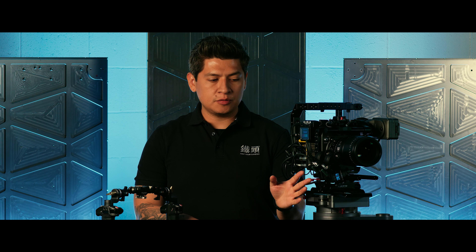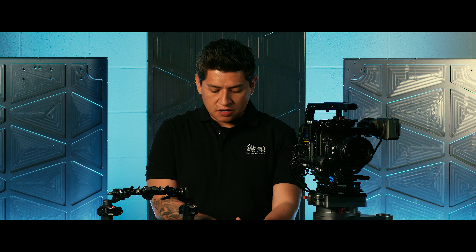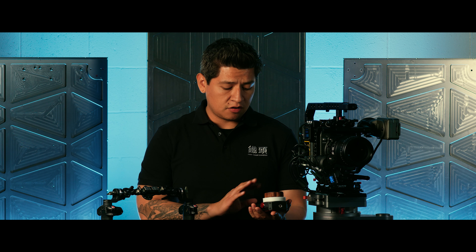Hey everyone, this is Walter from Tilta. In today's video I'm going to show you the new easy mode on the latest firmware update for the Nucleus M. Here we have our basic two motors setup, with a motor on our focus and on our iris. We've calibrated the motors so those are ready to go, and we have nothing synced up — our channel numbers are mixed up as well as our motor numbers, we don't have anything assigned.